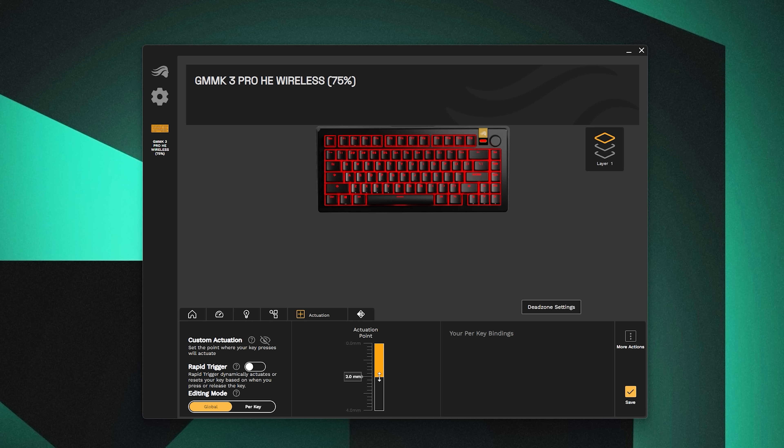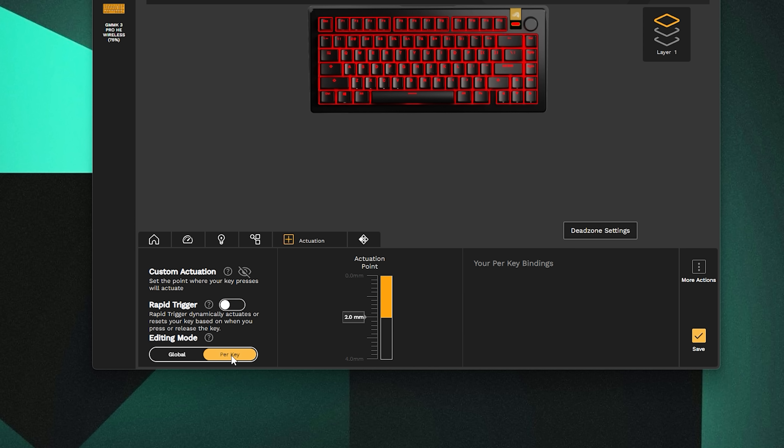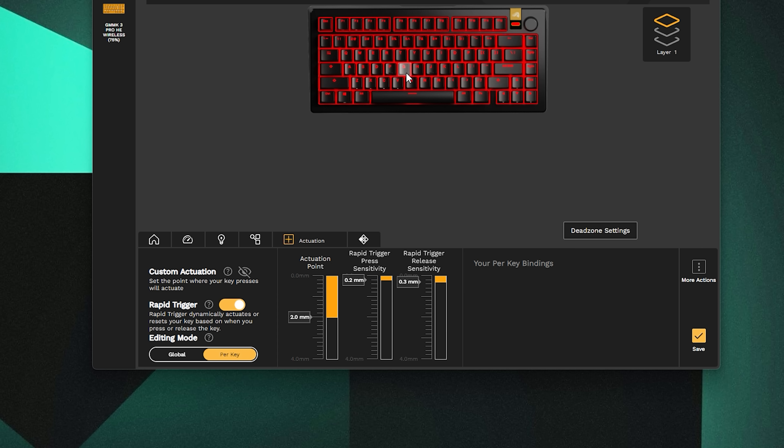In the key bindings tab you can change what each key does, like different functions. But where things get really interesting is the actuation tab, letting you customize each switch's actuation point and reset point. Since we have Hall Effect switches, it's adjustable from 0.1mm all the way to 3.7mm, or 4mm if you want to bottom out. Enable the rapid trigger setting and you can set the actuation point, trigger sensitivity, and release sensitivity — letting you actuate the key numerous times within a single keystroke, set either per key or globally across the board.